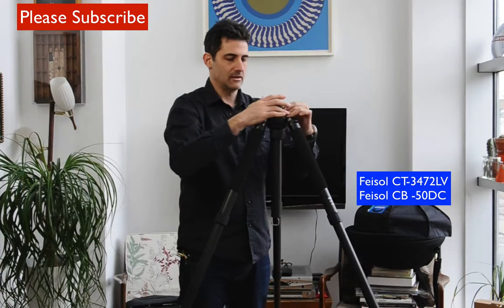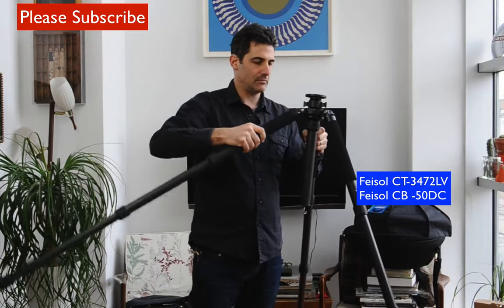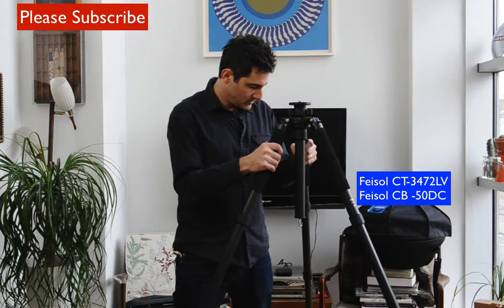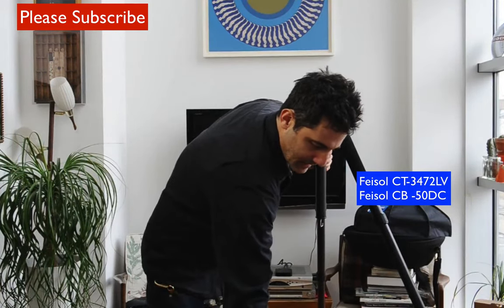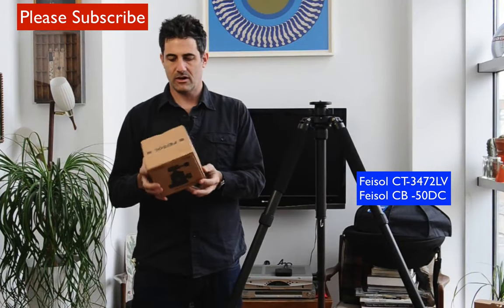Let's check out the tripod head. The action on this tripod is just so smooth, so nicely machined. These legs can also flip up if needed. Now that the tripod is extended and in action, this thing is so lightweight but feels so sturdy. I went with the CB-50D, which is their carbon fiber ball head.